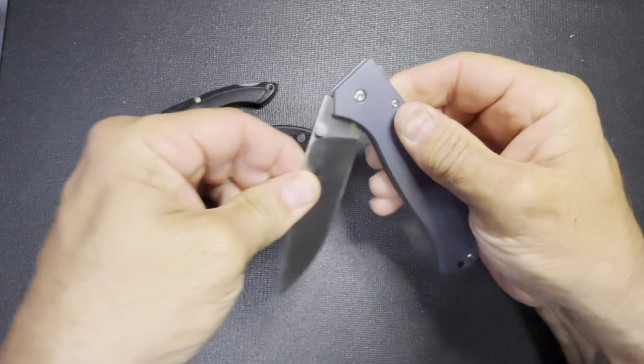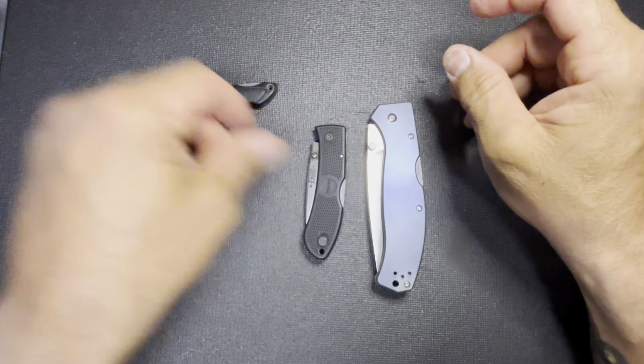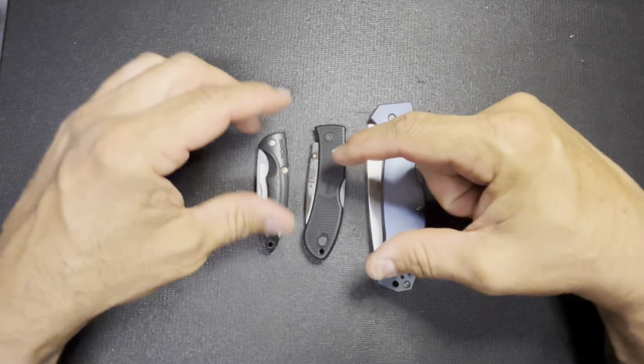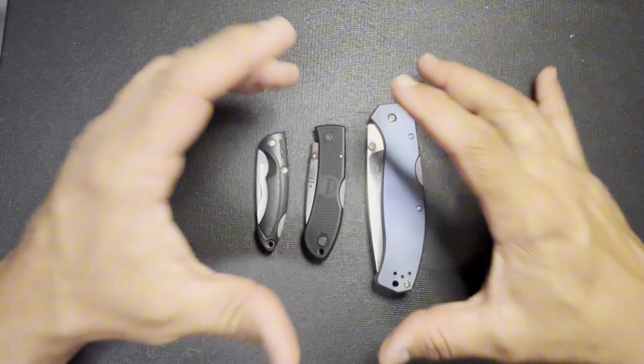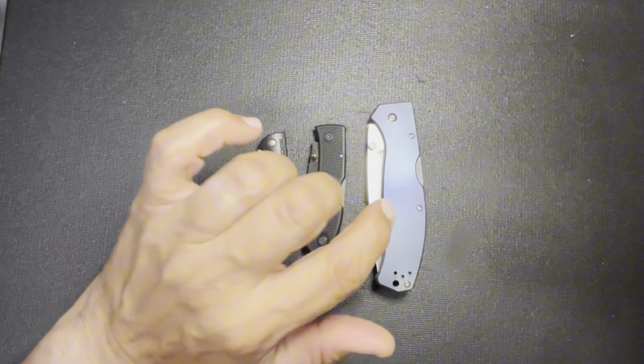I definitely need to get some more Bokers. So this was very early on in the collecting, and then this kind of sparked moving on to something a little bit more modern with my knives.